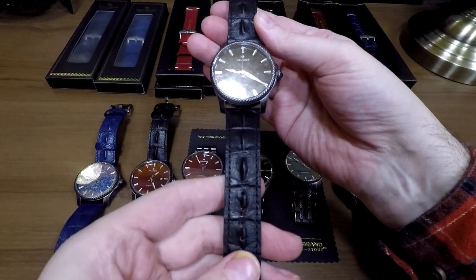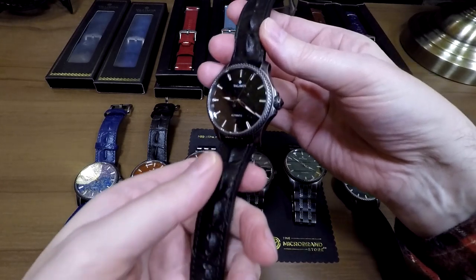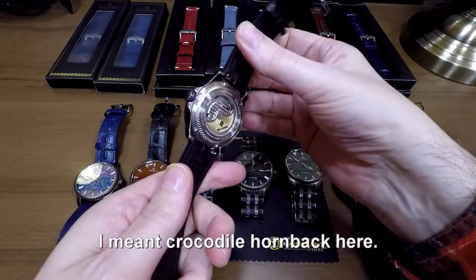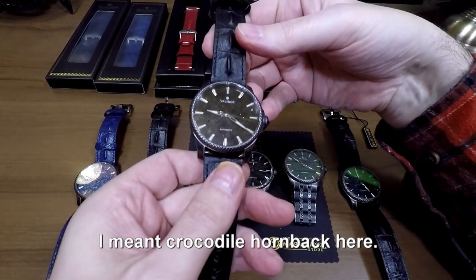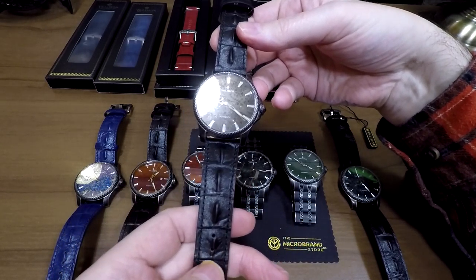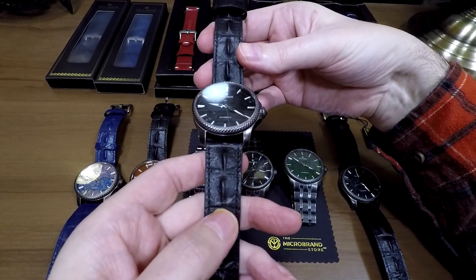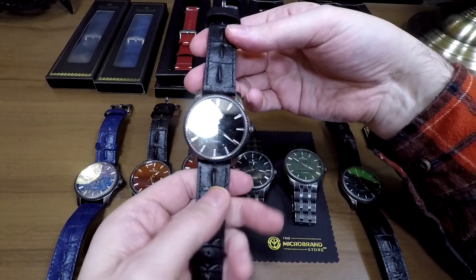Even the strap — this is calf skin, certainly a cow leather strap. It gives you the kind of ridgeback that you'd get with a crocodile or lizard. This is actually artificially done, just like a stamped or embossed crocodile strap that's actually calf skin. But it's very nicely done — another nice feature that you get this, which you'd normally find in a custom strap. It does have quick release pins, so you can literally stick your finger in there, take that out, and put it in just as quickly.